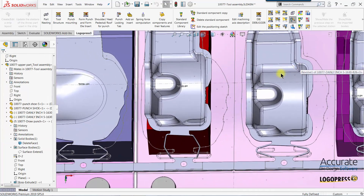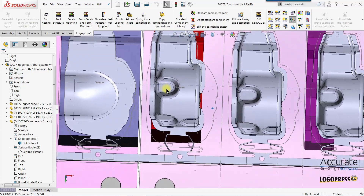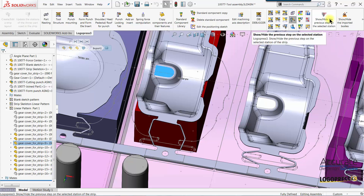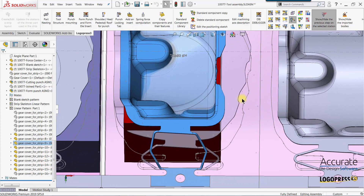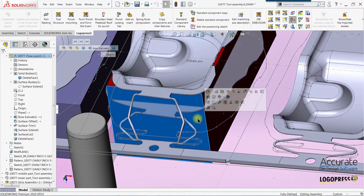Now I just have to make the punch bigger and extend these faces out. To help with that, I'll select this station of the strip and use a Logo Press tool called Show Hide the Previous Step. You can see this station is now previewed on this station. We need to make the punch big enough to cover the flange of that incoming station, so I'll click on and edit this punch in context of the tool.